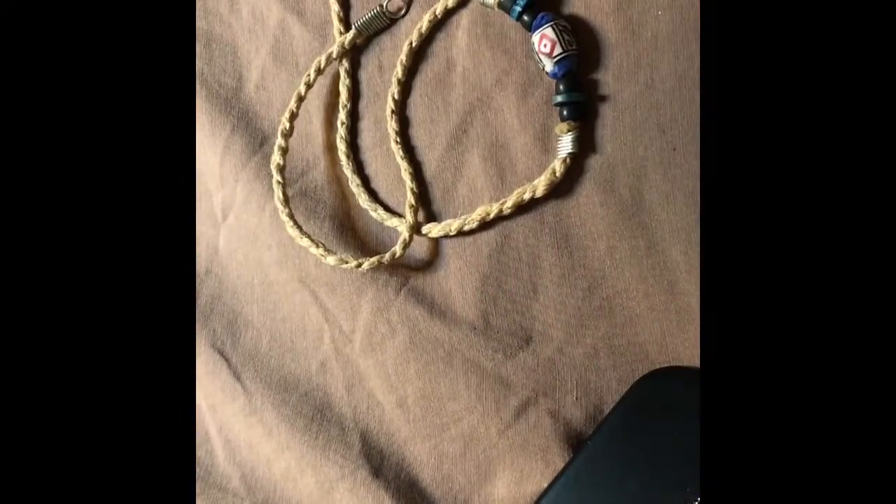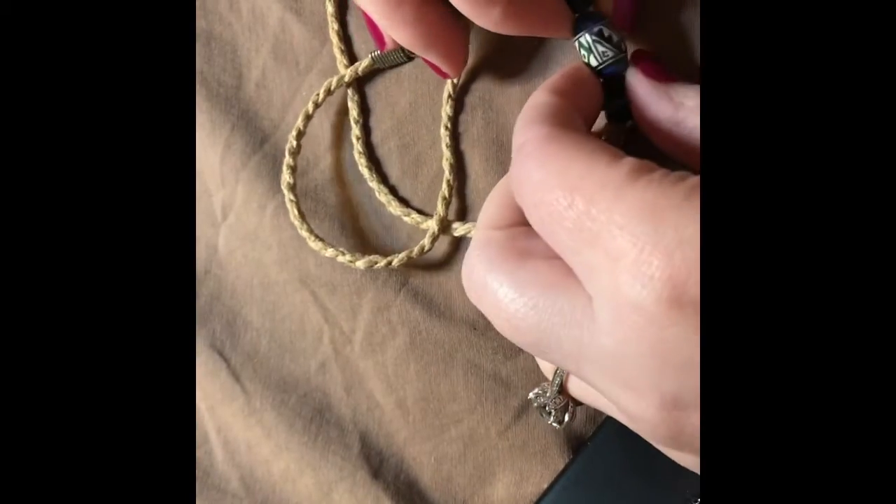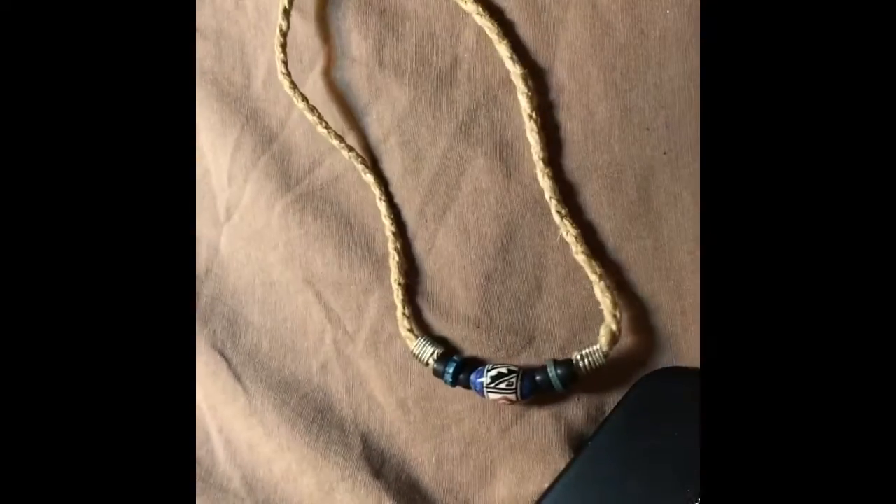Here's that necklace that the earring was stuck in — it's pretty gross. I don't know why people like these corded ones, but it's a really old looking earring.